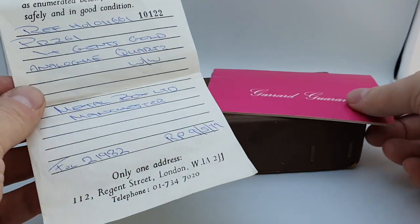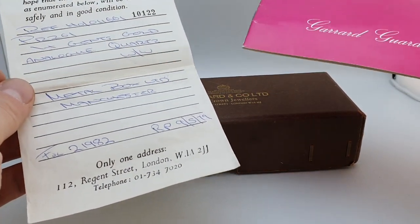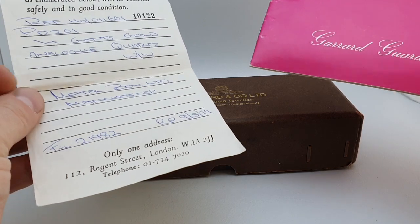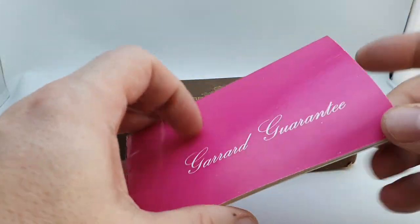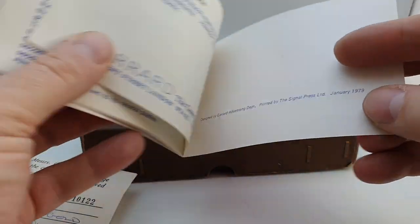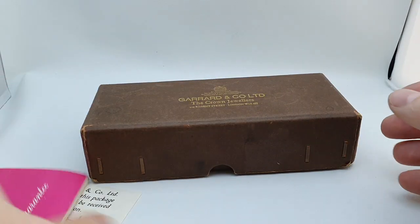Hello watch fans! Birth year watches here. This time for you we have a 1979 Garrard watch. This was a gold presentation watch from Metal Box of Manchester in May 1979, which matches the guarantee there.